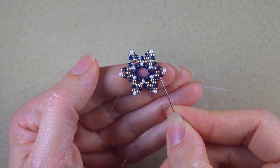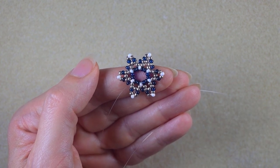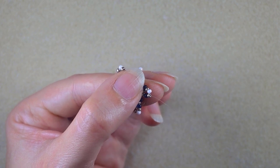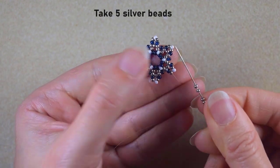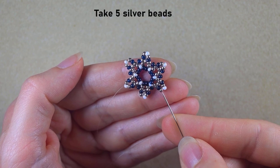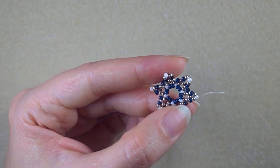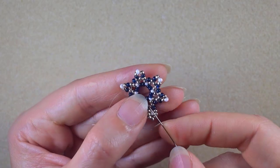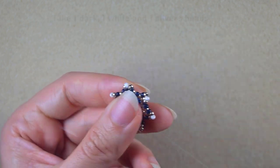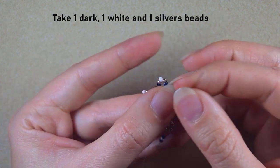At my last step I also go through the second silver — don't make the mistake of going to the next bead. In my next step I go through this dark bead and through the next silver bead, and I add five silver beads. As I'm exiting from this silver I go into the other silver. Then in my next step I go through this dark bead after the silvers, and I take a dark, a white, and a dark, going into the dark bead which is next to the silver.